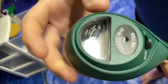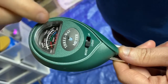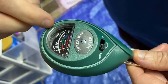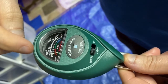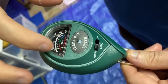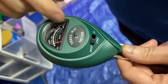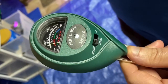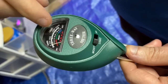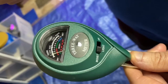In here you can see three different lines — graphs, if you will. Each one you have to make sure the plant is in the good part. For light, at night the plant needs to be in the dark; during the day it needs to be in the light. For moisture, red is bad, green is good, and blue means a little too much water. It's not terrible because some plants need more moisture, but most plants need to be in the green.